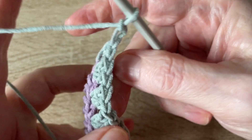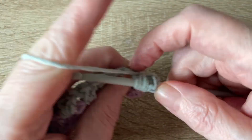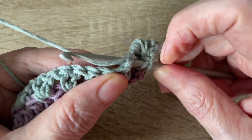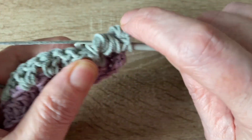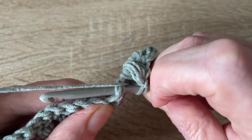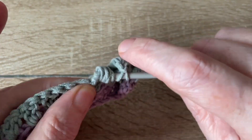Chain two and turn. This time around we're going to make a bobble by going in four times and then pulling through all the loops and finishing with a chain. So: one pull through, two, three, four — then bring the yarn through all loops and close with a chain stitch. Yarn over, hook through, yarn over and pull through — once, twice, three, four times — and close with a chain.